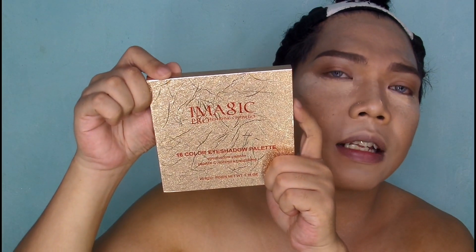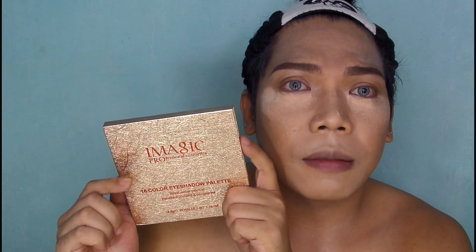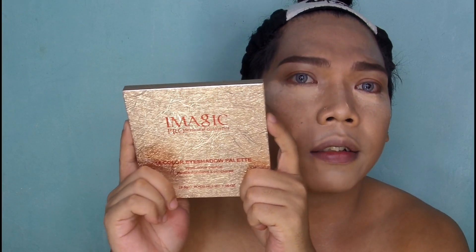So let's start. Mga sesuang, nakapag-foundation na ako and kilay. So ang gagawin ko ngayon is the eyeshadow. I will be using this Eye Magic 16 color eyeshadow palette. Nakuha ko siya sa Shopee for only 300 pesos and it came all the way from China. I think legit naman siya — direct seller ko siya nakuha.